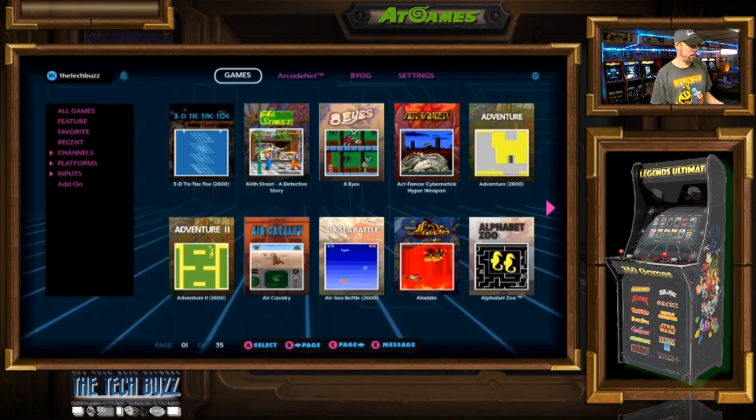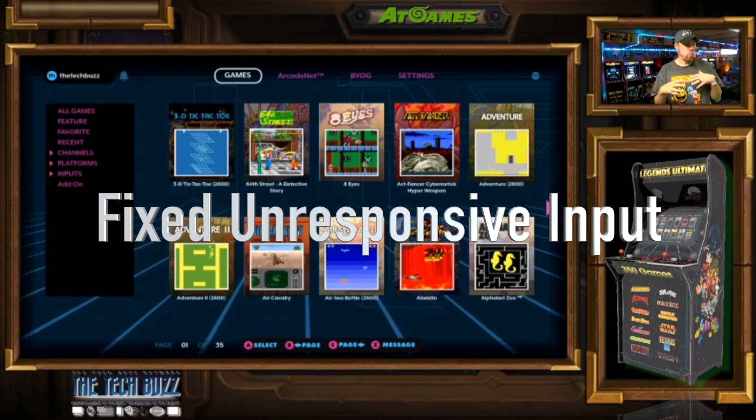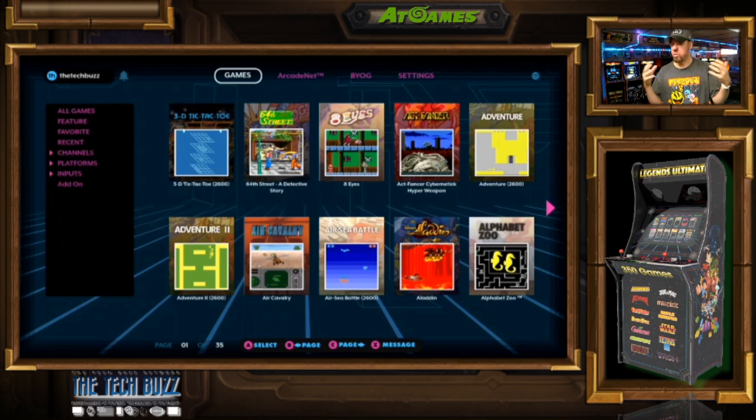Now that we're back to the screen, let's go over the three main features that they did. They obviously did some bug fixes, but three main features that they did was if you brought your own games onto a thumb drive — ROMs, whatever — and you put it into the machine, what would happen is when you came out of the game, there would be some latency of like three to five seconds before you can move your joystick selector to another game and potentially choose another game.